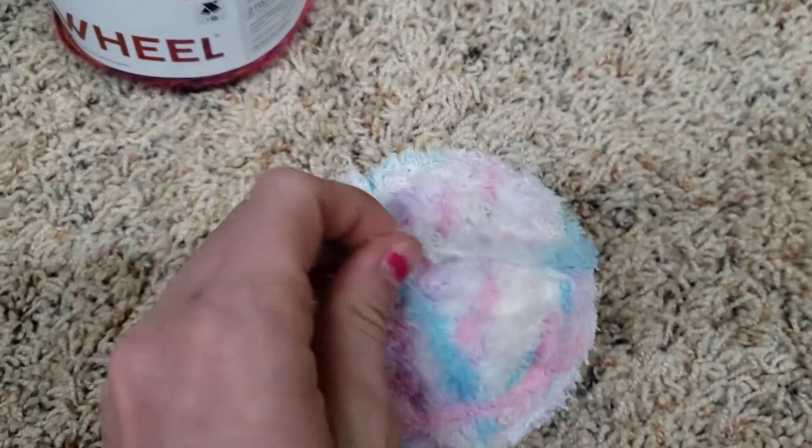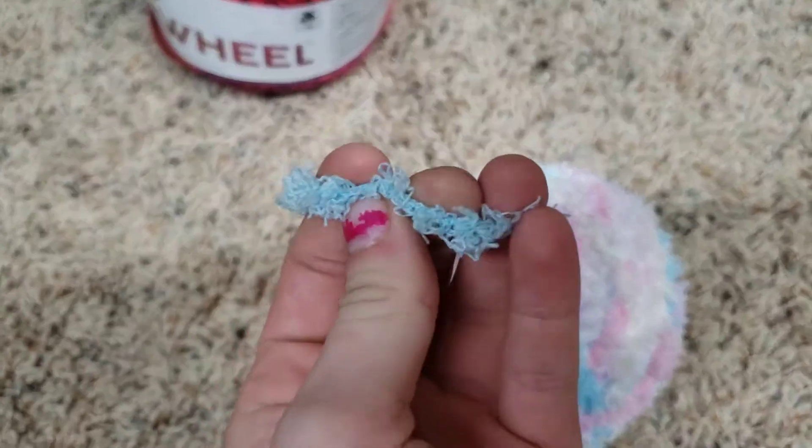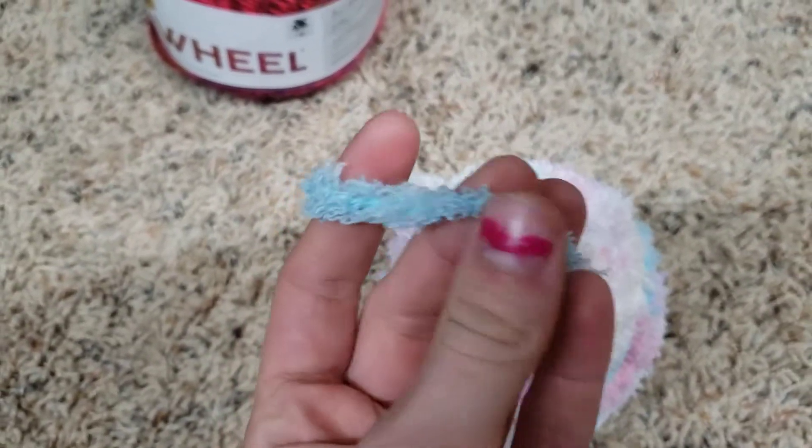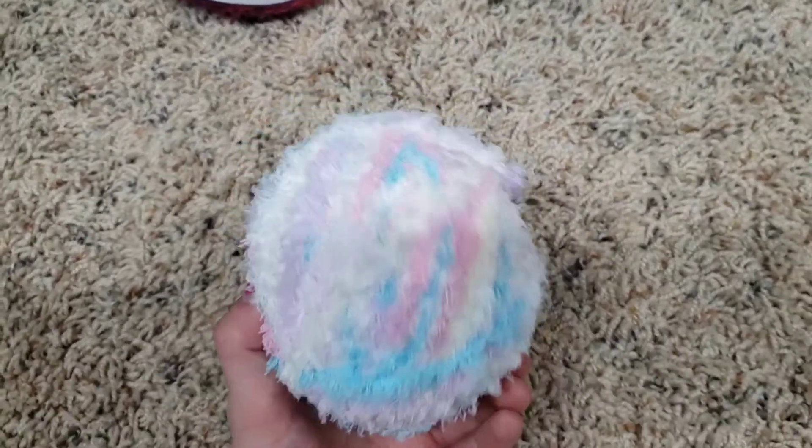Here is some fluffy baby yarn — my machine really likes this. You can see it's not that thick. I usually mix this in when I'm doing bigger projects. If you use this yarn, do not use a lot of tension or it will mess up.